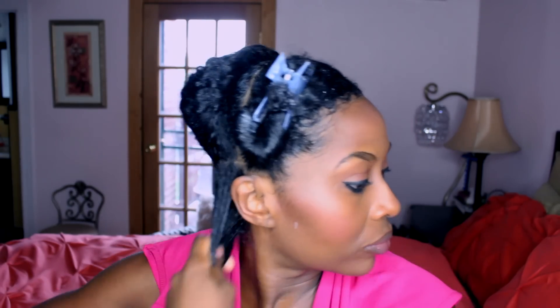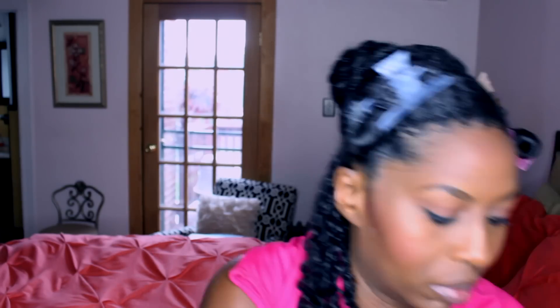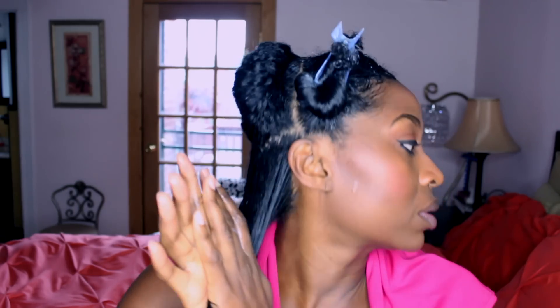Here I'm adding some extra Curls Creme Brulee to my hair for added moisture, making sure I get in between the sections for complete coverage. I like to smooth that product through my hair and rake the moisturizers through. Here I add almond oil to individual sections — I use almond oil or another oil every single day and I am exceptionally heavy-handed.